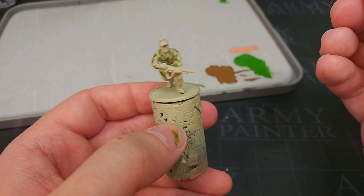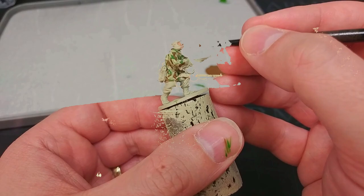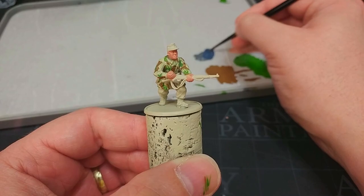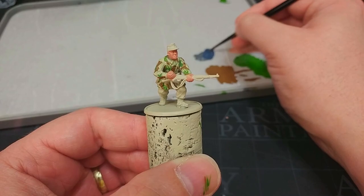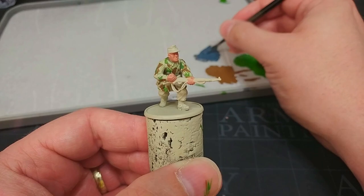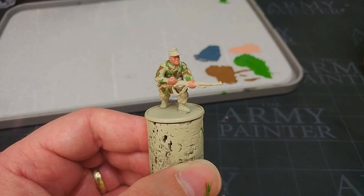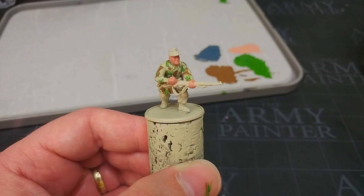I've got now some Cadian Flesh Tone from Citadel — honestly any skin colour you want — and I'm just going to coat in his hands and his face. Now because these men were actually Luftwaffe troops, not ordinary ground troops, they would take every opportunity to wear their distinguishing features. Luftwaffe uniform was a sort of gray-blue — in the same way that Feldgrau was gray-green, Luftwaffe blue was gray-blue. I don't actually have the Vallejo colour Luftwaffe Uniform, but I've mixed just a little bit of Kantor Blue into some Mechanicus Standard Gray, and that's going to work fine.